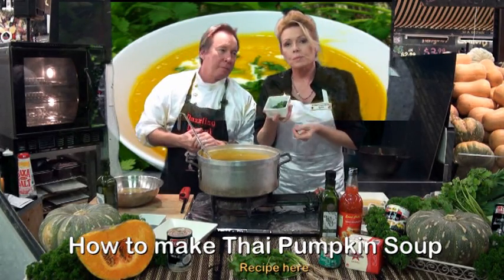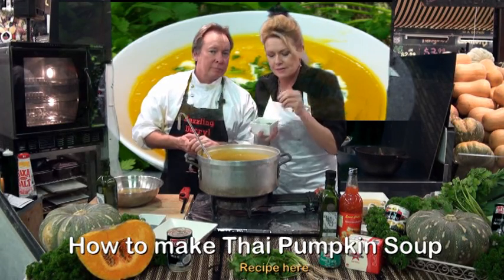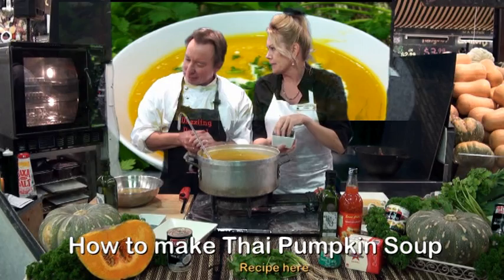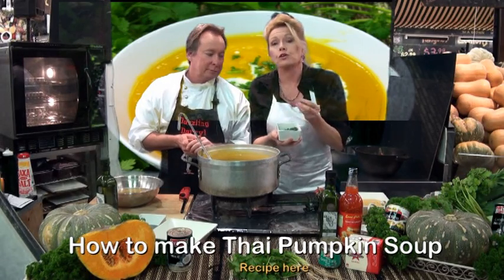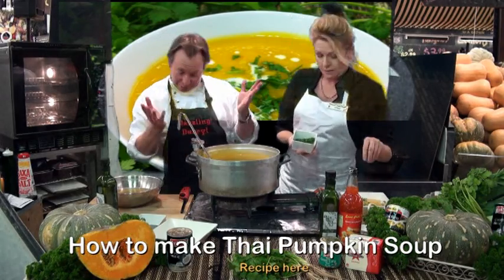What I've also done is chopped some coriander. Coriander goes wonderfully with its high flavours — very aromatic. Now if you're not a coriander fan, you could probably use some parsley, or mint.